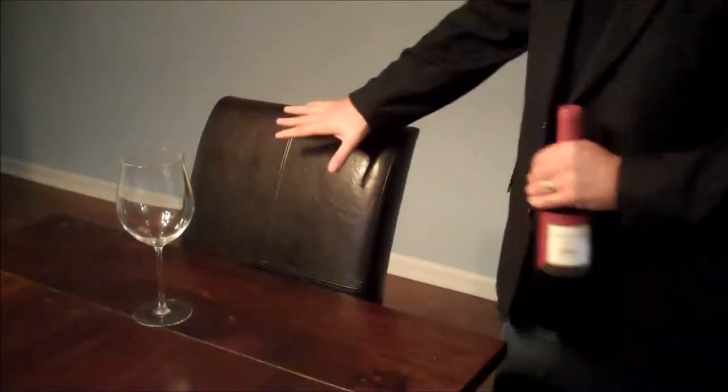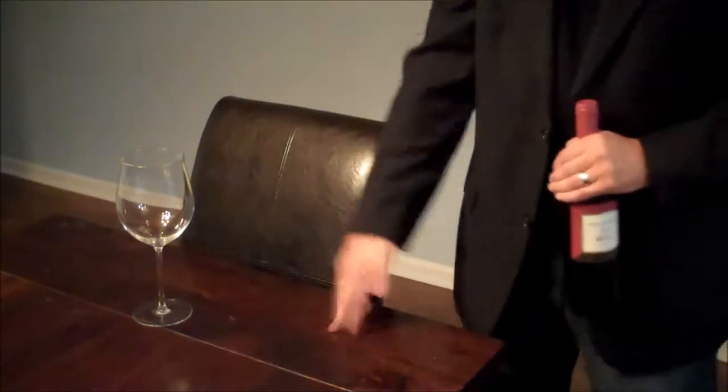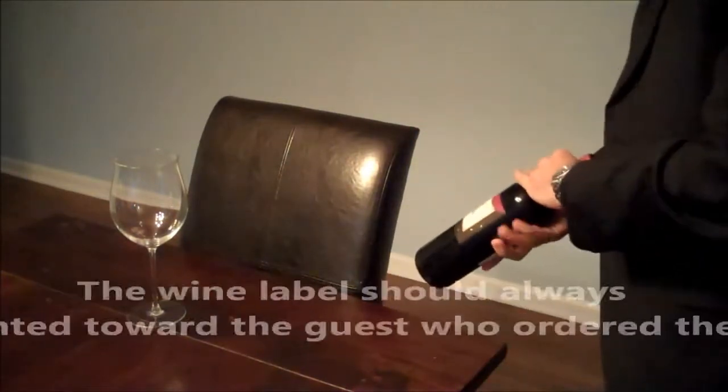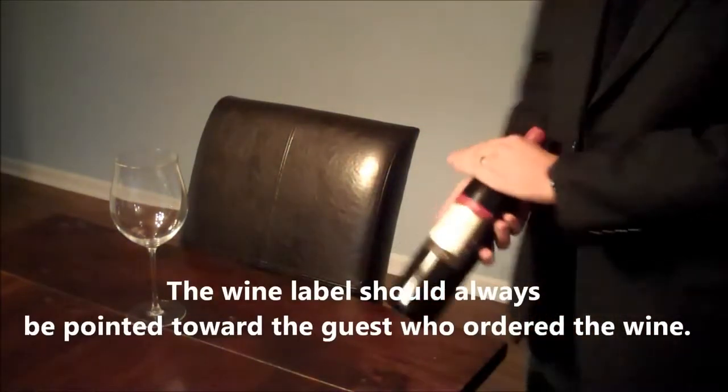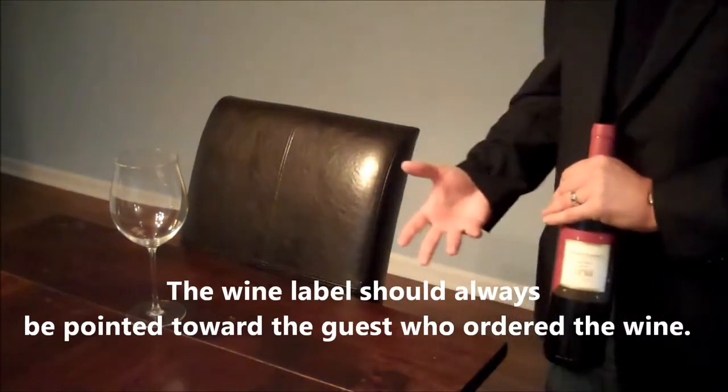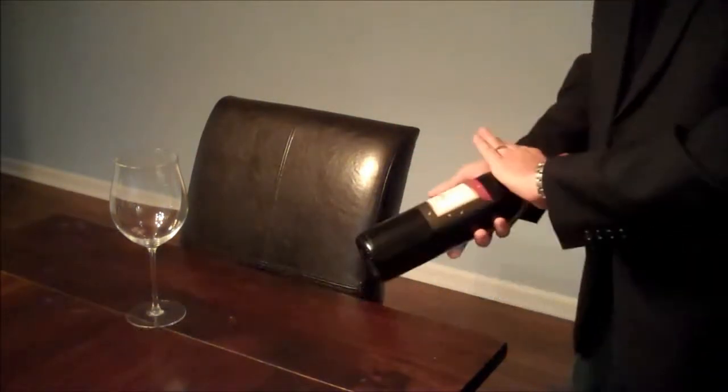Let's pretend the guest is sat, the table is set, and the wine glass is placed to the upper right-hand corner of the guest as it would be. From this point on, we're going to have the label facing towards the guest. But really for this video, I'm going to angle myself a little bit this way. This is actually more about opening the wine than the steps of service, but I'm going to mention it anyway.